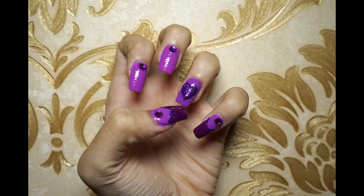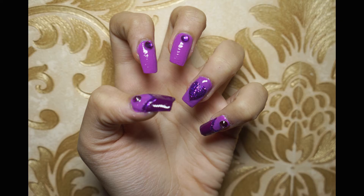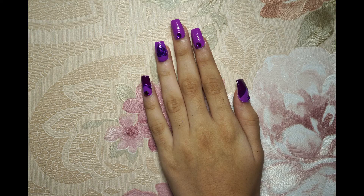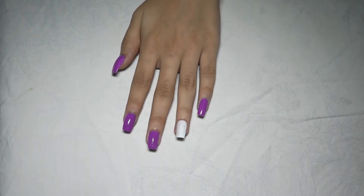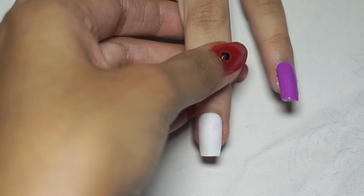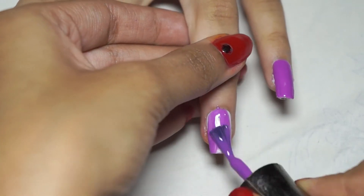Hi everyone, welcome back to my channel. Today I'm going to create a glitter nail design. It's simple and easy to do, so let's get started. Please take a moment to subscribe to my channel and hit the bell button — it means a lot to me.